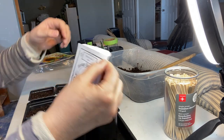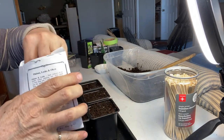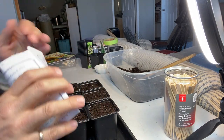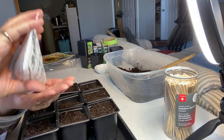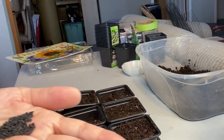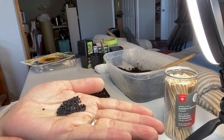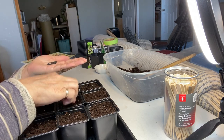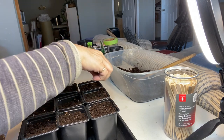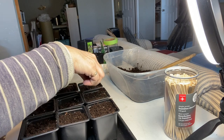And for the lunga onion — the red one — the seeds look very similar. They could almost be the same if you mixed them up. I'm going to do three cells of those as well. I probably have enough here for three.